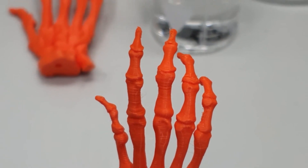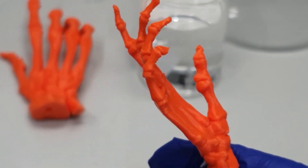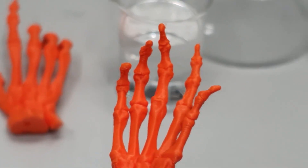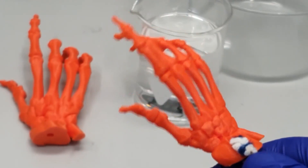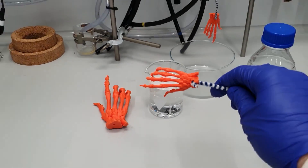To show you the process itself, I printed some skeleton hands in different sizes. You can clearly see the layer lines on each of the prints. Especially the fingers are quite bad in printing quality. The DCM is now filled in a suitable container — any glass container you have is up for the task. Then the print is submerged in the DCM and swirled around a couple of times.